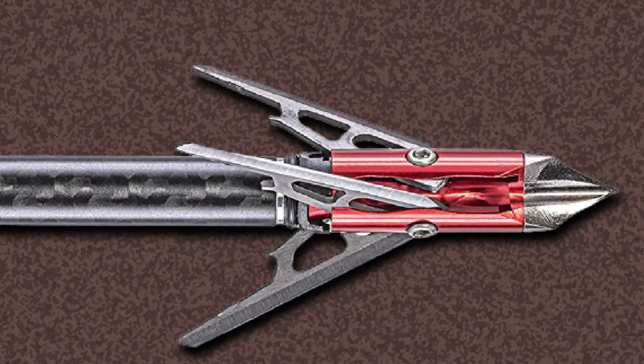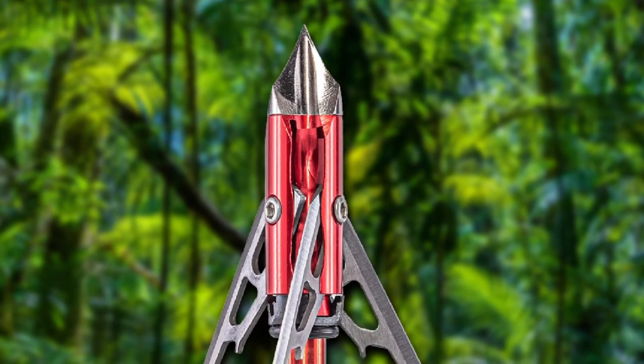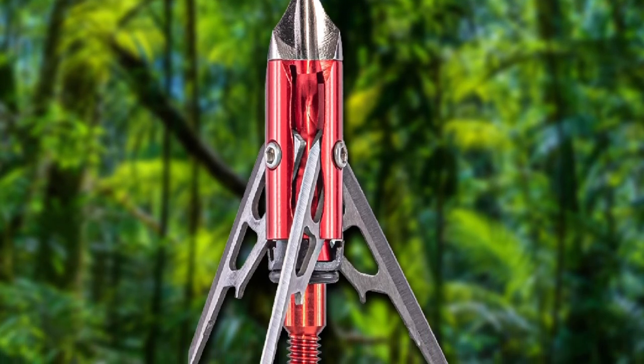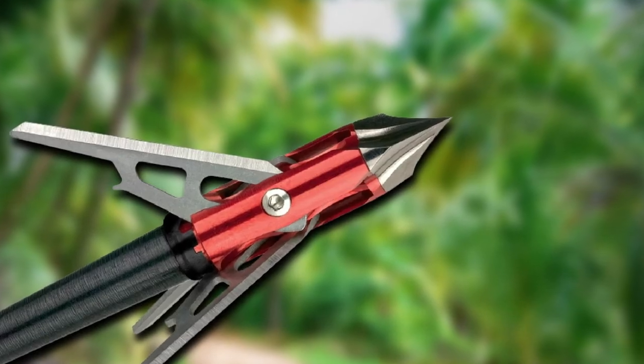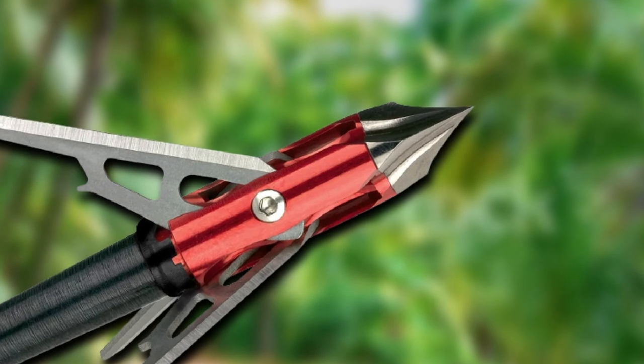These aerodynamic ferrules provide field tip accuracy so you will be able to penetrate the game. The broadhead is easily recognizable by its black anti-friction nickel-coated chisel points. In short, for cutting tissue and breaking bone comfortably, you can use this broadhead that ensures the shock lock blade retention system.